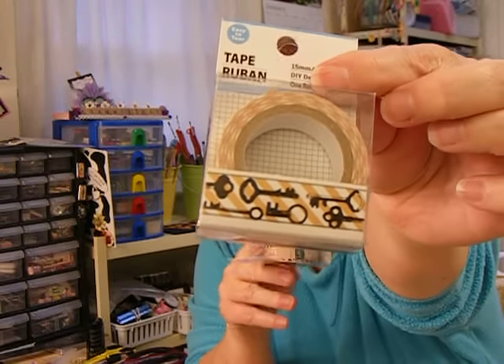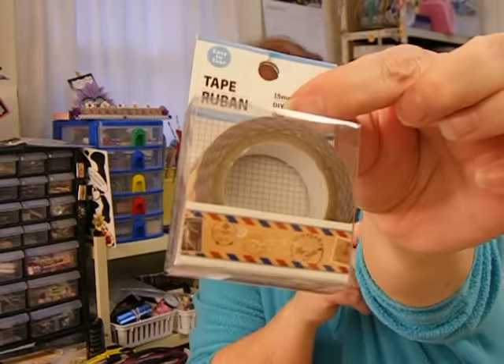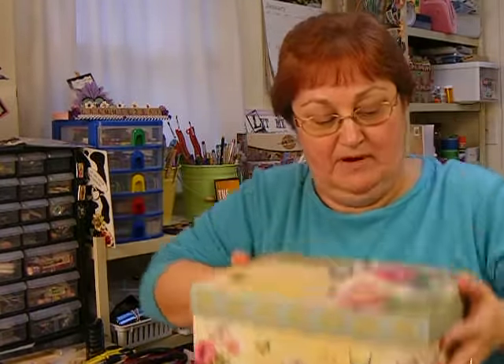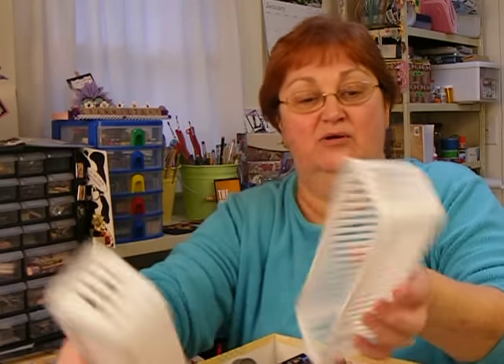I found two things of washi tape. I had not seen this one before, and I think I do have this one with the postage stuff on it. But this is my washi tape box, and I went from zero to 60 — I went from not having any washi to having a whole box full. And I know that's not going to be enough.